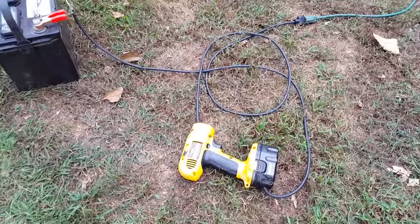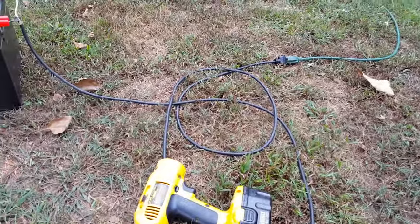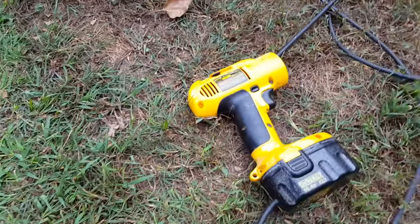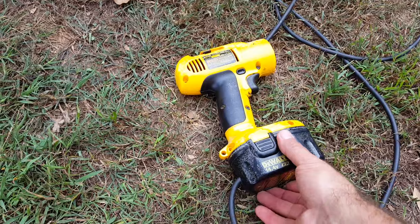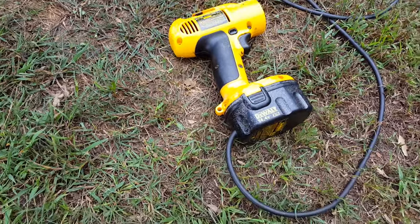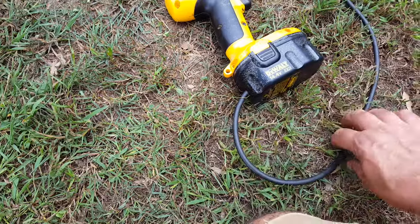I want to show you how I made this moving target out of an old cordless drill. Basically what I did is I took a cordless drill, took a battery pack apart, and took the battery cells out of it because they weren't holding charge anymore.